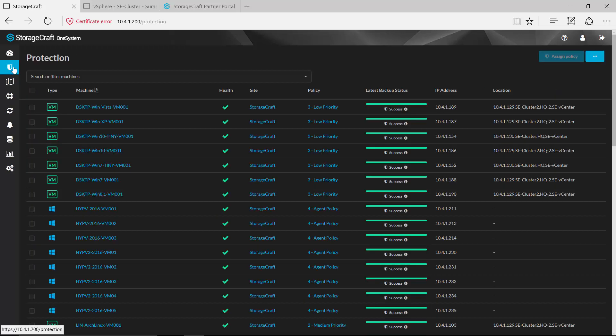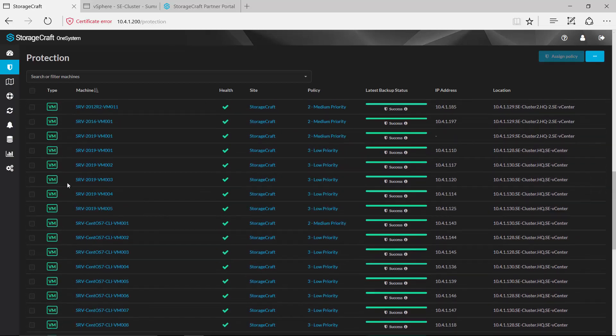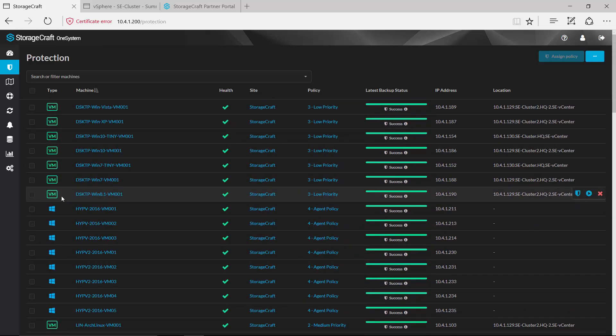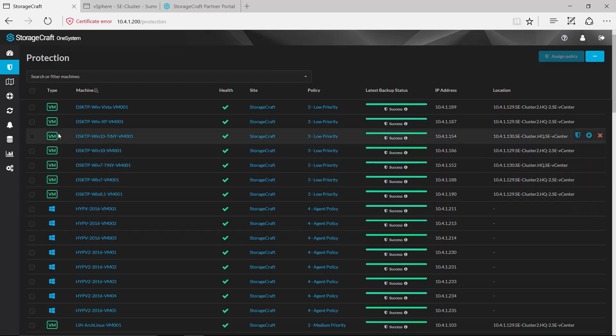Now if we jump over to this protection page, we've got a number of virtual machines in this environment. You'll also notice that not only are we protecting virtual machines but we're also protecting physical machines as well. We offer both agentless and agent-based backups in this solution. For those physical machines that you want to protect you deploy an agent, but with your virtual machines if you'd rather do an agentless or host-based backup you have that option as well.